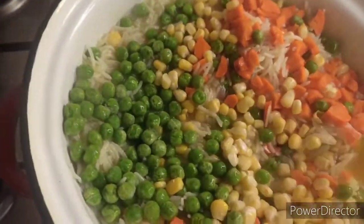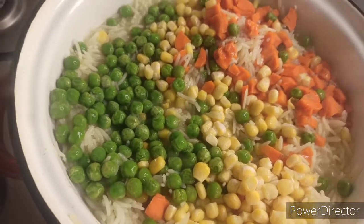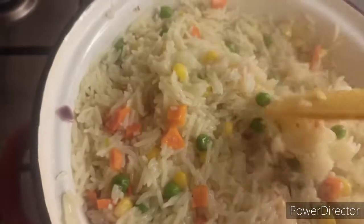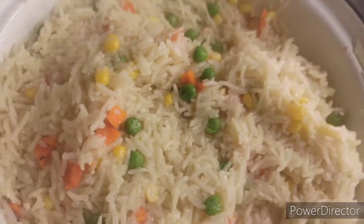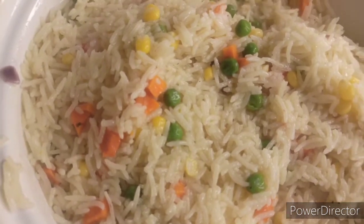Friends, bear with me — this is so, so very good. Look at it, look at this side! Wow! Friends, I tell you this braised rice is ready, as you can see. Wow, wow, wow — isn't this so, so beautiful? Look at it — it's so good, so very good, friends.